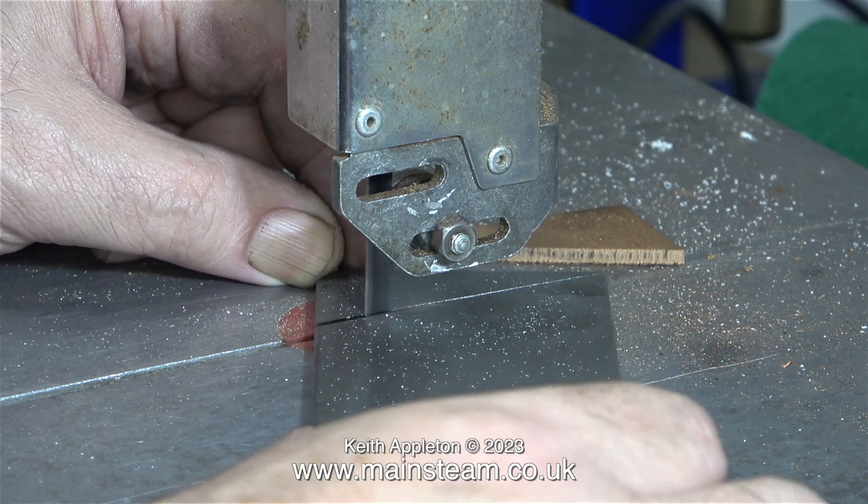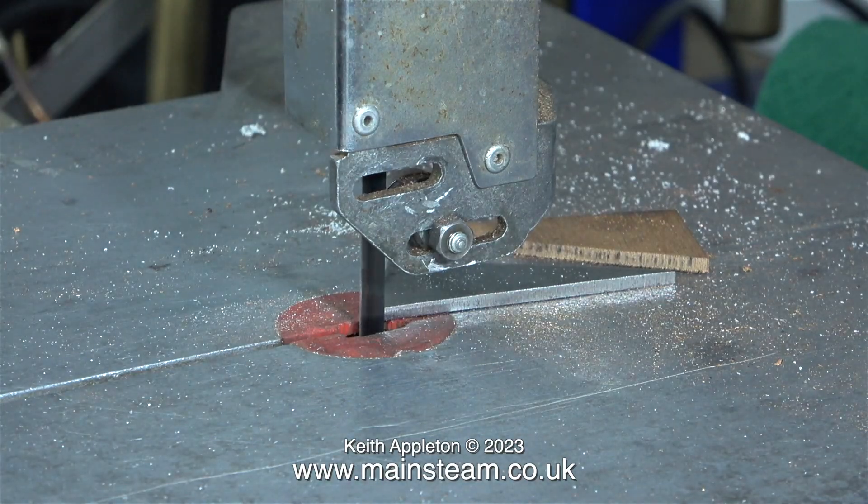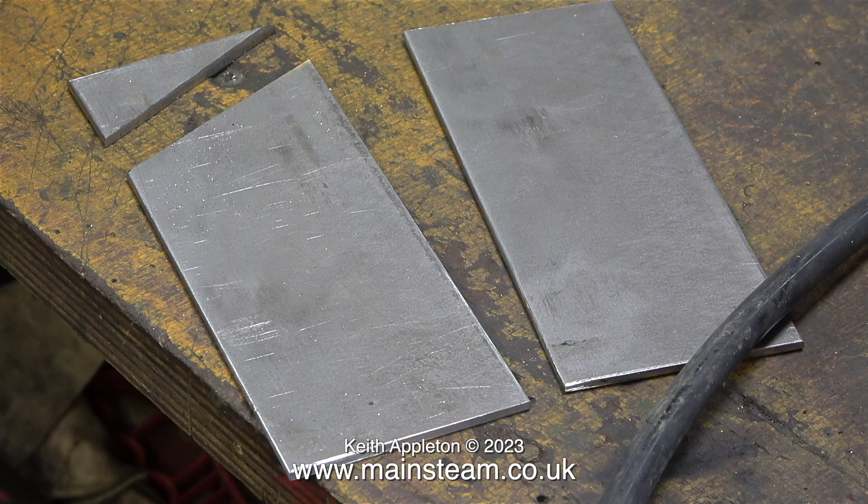This bandsaw is cutting very well since I changed the blade. The other blade was extremely blunt, and in no time at all I'd cut one of the parts. It was a simple job and I had to repeat it on the other piece of steel in exactly the same way.